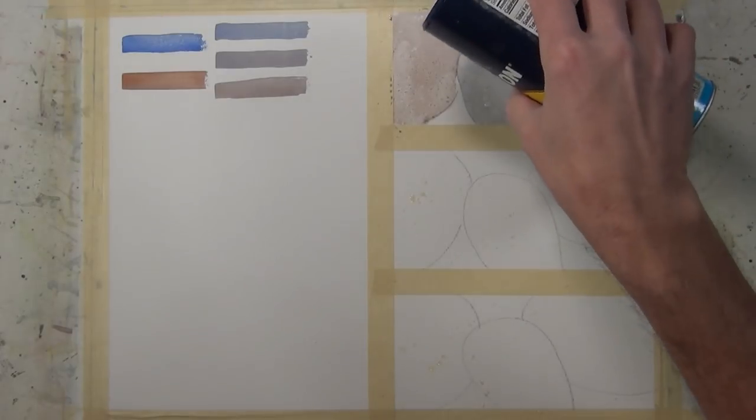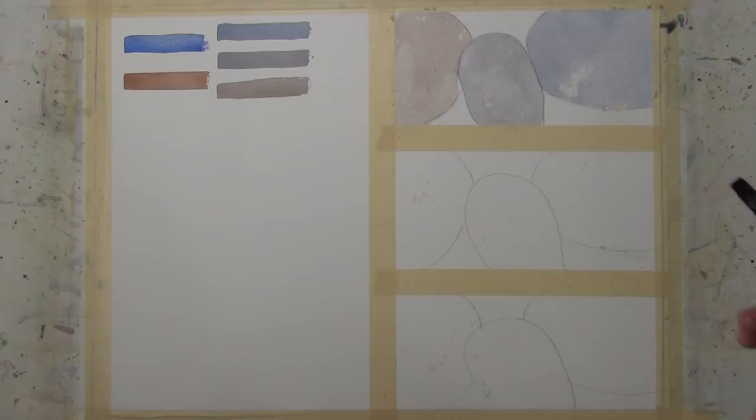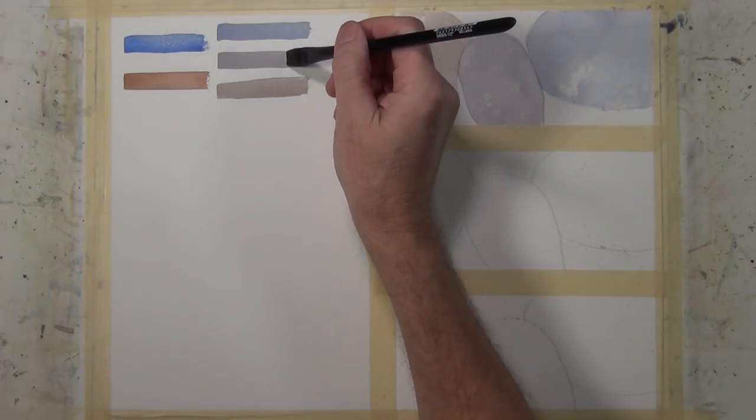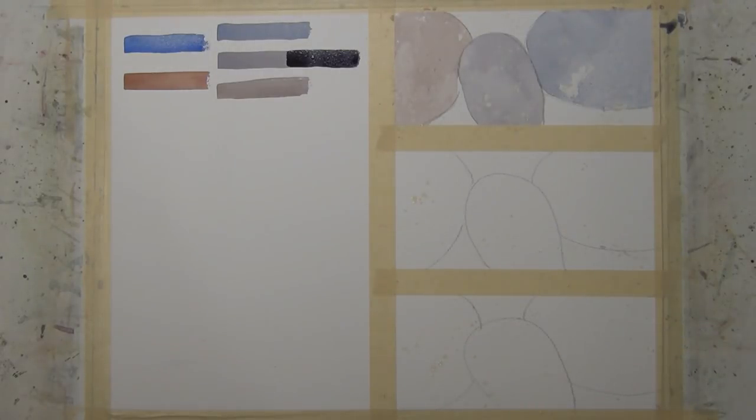I'm taking some coarse salt and sprinkling it on the shape to the left and the shape to the right. The shape in the middle won't do anything because it's already dry. You can kind of see how that created some texture. I've taken that concentrated mixture and made a very dark-valued gray just to put there as a reference point for this exercise, and I'll do that on all three of these.